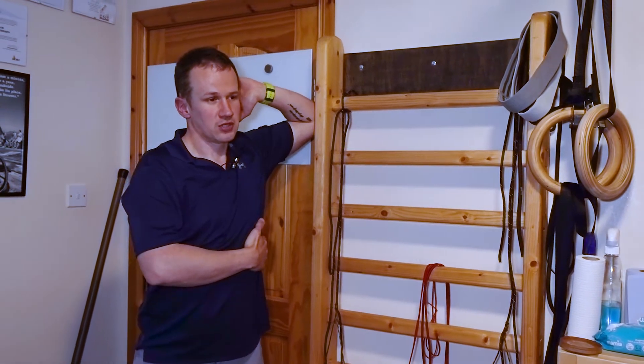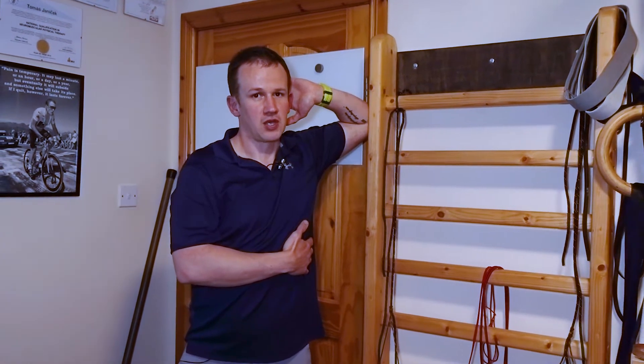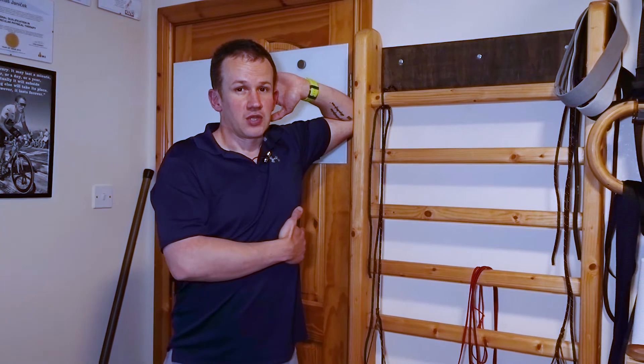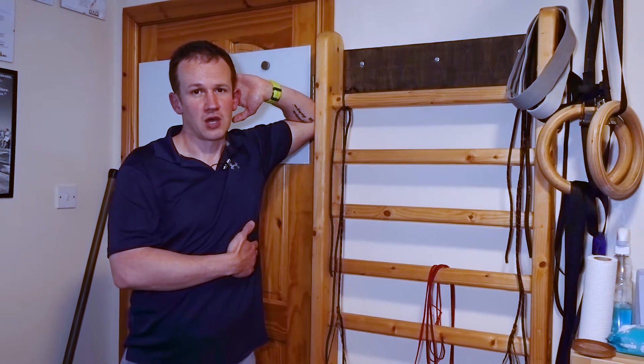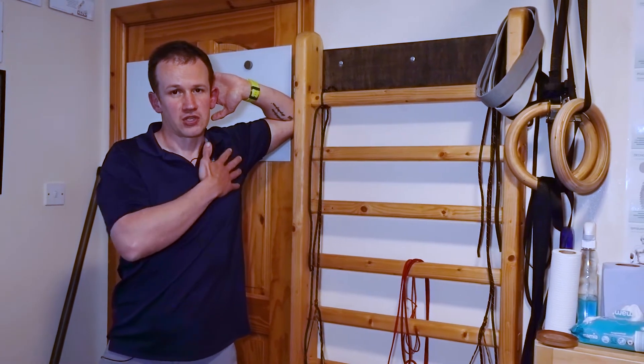You're going to gently rotate away from that point, taking a nice deep breath in. The ribs are going up, and then breathing out — as you breathe out as much as you can, the ribs should be going down and you should be feeling a gentle stretch over here.